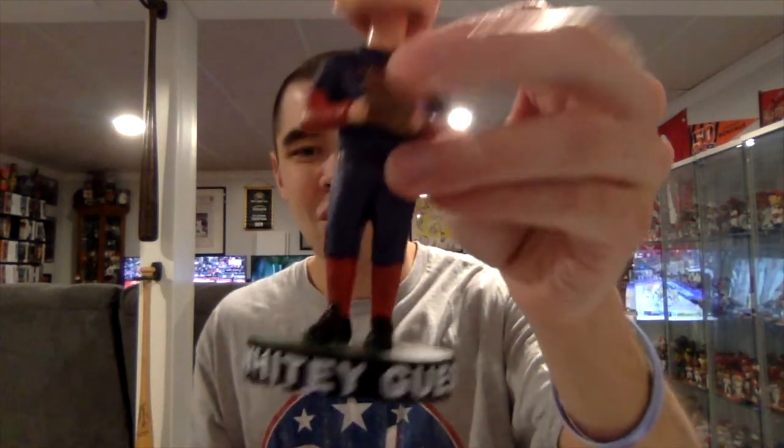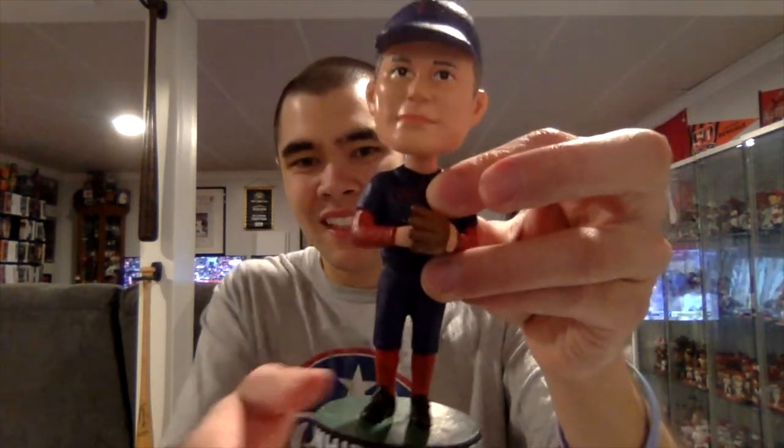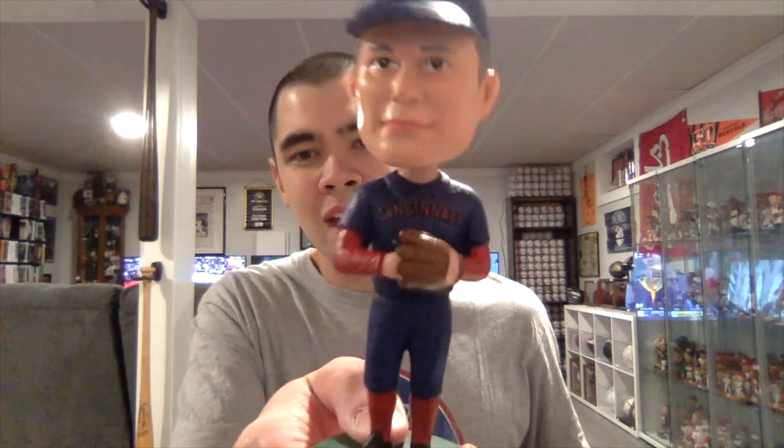Very obscure Reds player — not a whole lot of information on him. I think he might have pitched like three to five games with the Reds way back in the day. Let me get him out of the styrofoam. He's got that old-school blue Reds uniform, which is very, very cool, and he's wrapped in plastic. This one bobbles really, really well. In big white letters it says 'Whitey Guess' — former pitcher. He's got the old-school red C logo on the blue hat with the blue uniform and red under-sleeves.